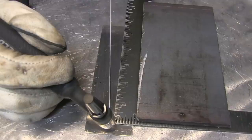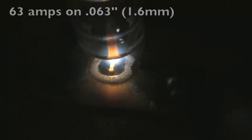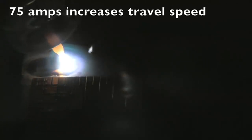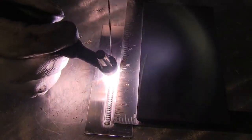I'm going to run a bunch of beads here, just give you a bunch of different looks, and talk about some things to generate questions. I light up at one amp per one thousandths — I set it at 63 amps and I'm welding on 063 material. The travel speed is fairly slow. I had to wait about three or four seconds to get things going, so I bumped the amperage up just a little bit to 75 amps. I set a cheap Harbor Freight square up next to the bead so you can get an idea of the travel speed.